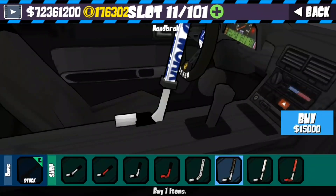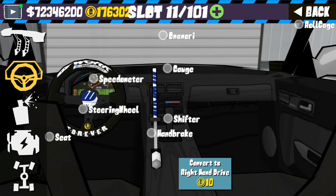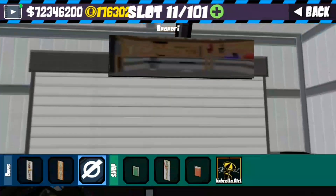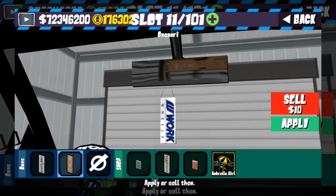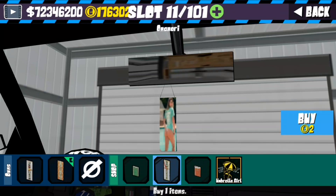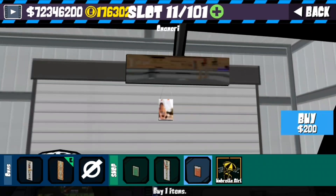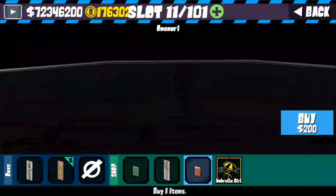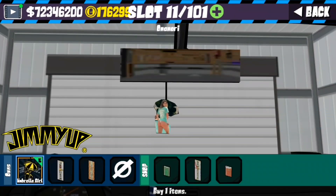My personal preference is the Work one. Come over here to the armrest — if you click this one you get a Work version, click this one and that's a Sin City. There's a bigger Sin City and another Sin City, which you really can't see clearly in the game.